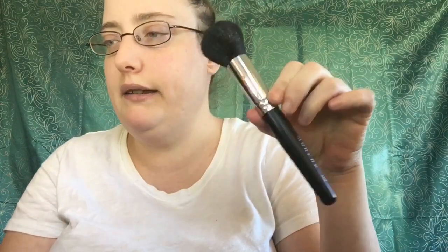The next brush is the Morphe M106 brush. This is a unique pointed dome brush, and you could use this for contouring or blush. It says: 'Base in bronzer — using the pointed dome brush, this multi-use brush can carve out some chiseled cheekbones, apply powder, and warm up that gorgeous face.' So yes, you can use this for contouring, blush, or whatever.